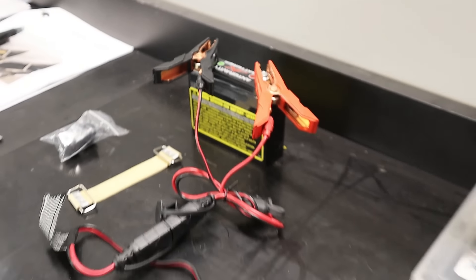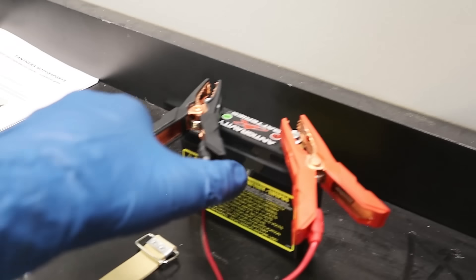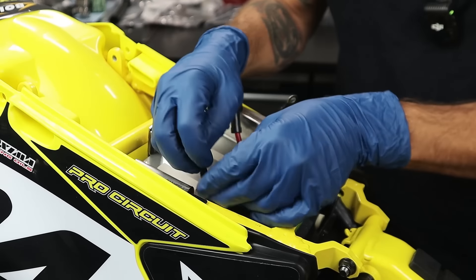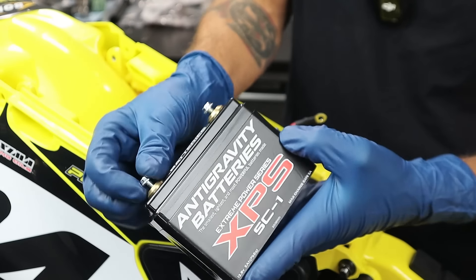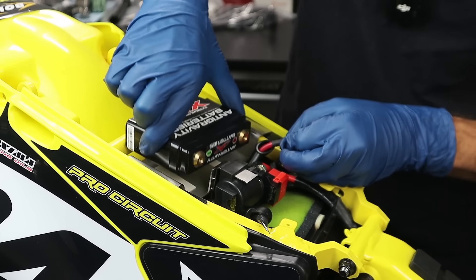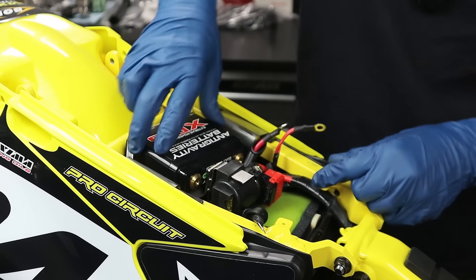While we were hard at work on your badass giveaway dirt bike, the battery is fully charged — and you can see this charger auto-selected lithium, which is really sweet. Let's get this thing into your motorcycle. This kit comes with little connector covers — just throw them over your positive and negative battery cable ends. Next up, you can throw your Extreme Power Series Antigravity battery into your battery tray. You can buy this electric start kit from Panthera with or without the battery. Make sure positive and negative are on the right sides — it's a very snug fit, so wherever you put it, it stays.